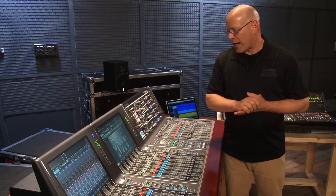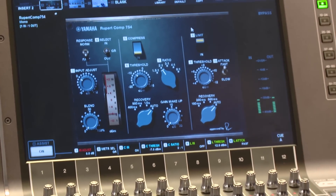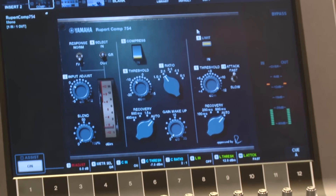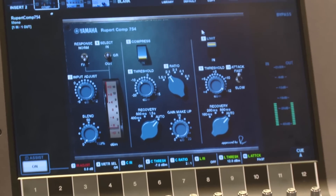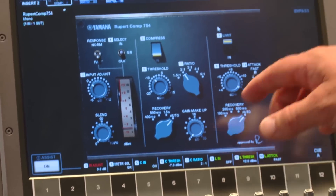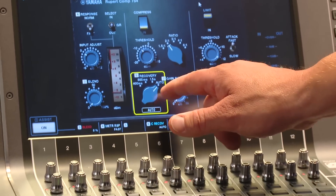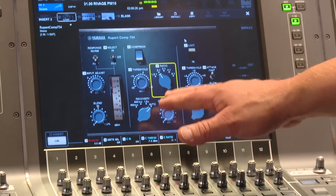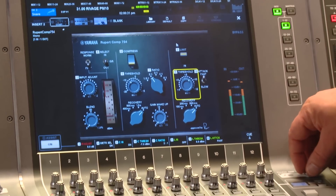There's a wide variety of adjustments on here. You've got a blend feature that allows you to basically blend wet and dry. You can change your response from normal to fast, change your meter, and run it as a compressor or limiter. The assist button here adds numbers so you can control it with the encoders below the screen — the numbers correspond to the encoders. You can bring down whichever set of knobs from the screen, or just use touch and turn.